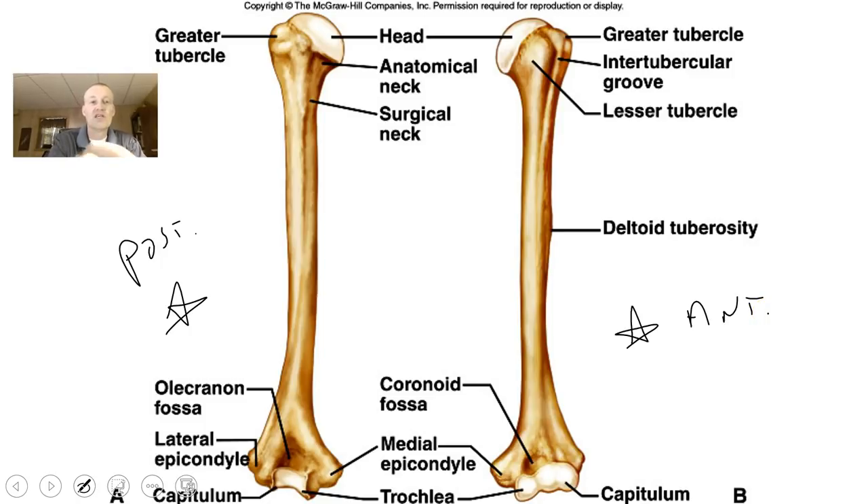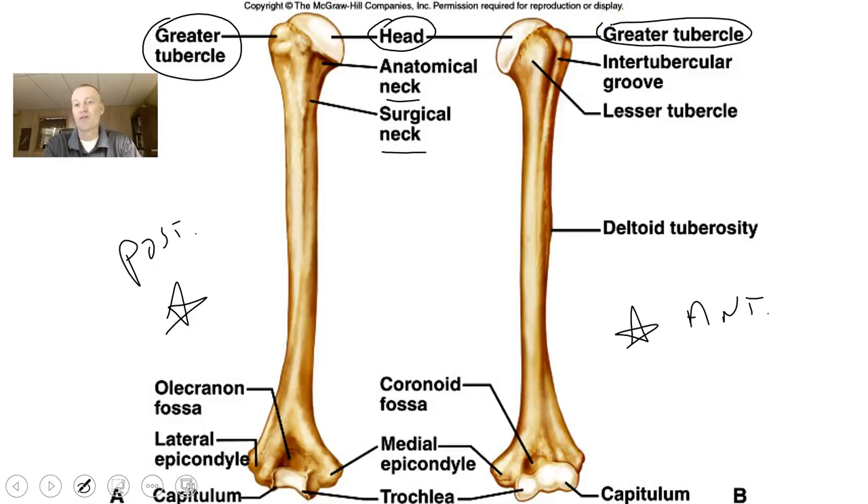From the back view you can see the greater tubercle. You should know the head of the humerus and the neck — there is an anatomical neck and a surgical neck, which are parts that connect to the head. On the anterior view you can also see what the greater tubercle looks like — it's a large process. There is also the intertubercular groove, which is a groove that tendons will actually pass through, and the lesser tubercle.